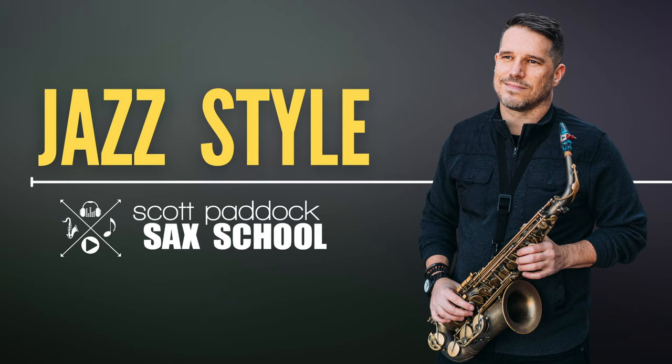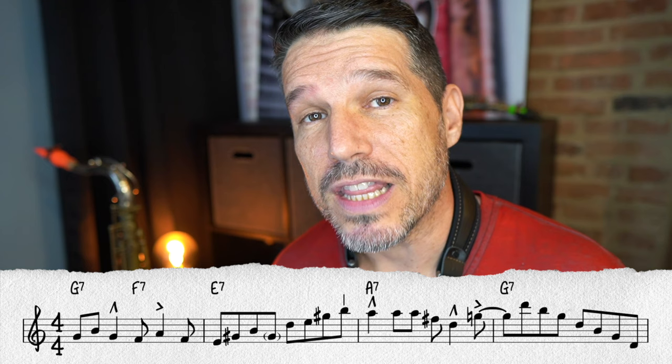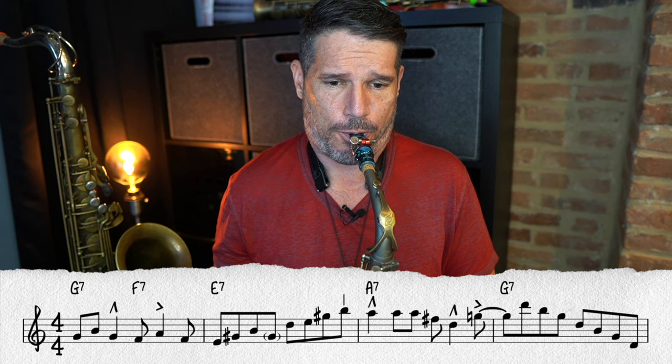In this tutorial we are going to learn the first eight measures of a jazz etude that I wrote for the jazz style section of my sax school, where I teach the unwritten rules of jazz articulation. With these eight measures I'm going to show you step by step how to use these articulations to shape your musical phrases. Now let's break down these first four measures — this is what it sounds like when you swing the eighth notes but don't add in any of the unwritten articulations.